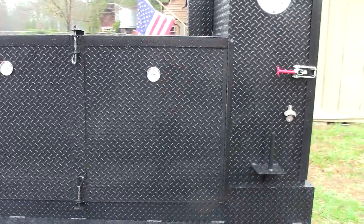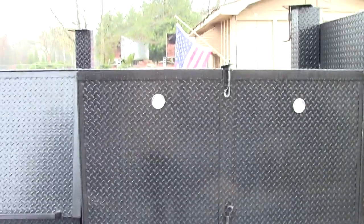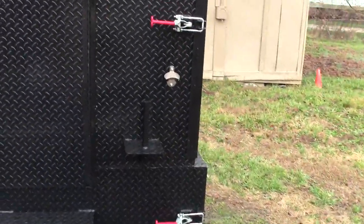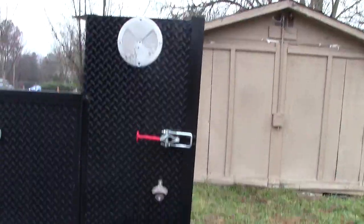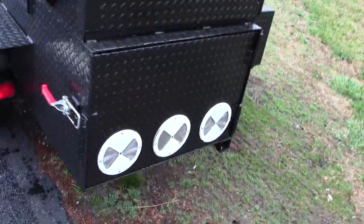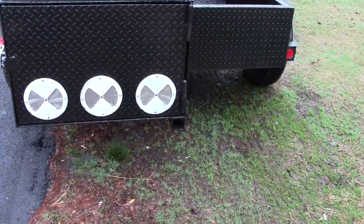Here is the barn door smoker — this is triple shelves, you can get double shelves or triple shelves. Paper towel holder, bottle opener — what good is a barbecue without a bottle opener? Upgraded handles, recessed fire door — most people just do a regular one — this is a recessed triple vent with the trailer hitch attachment.